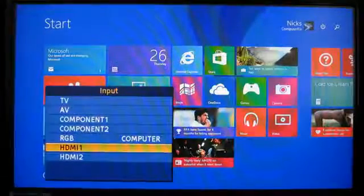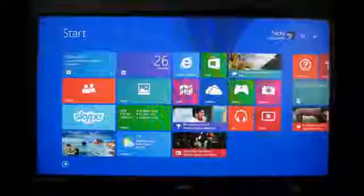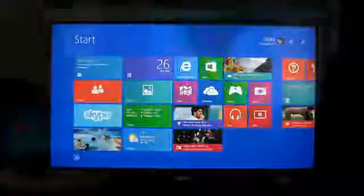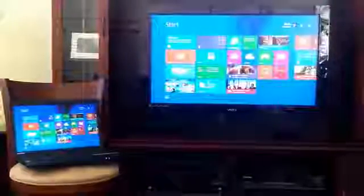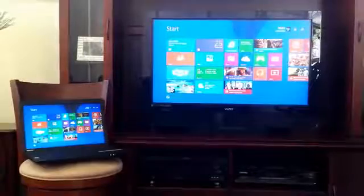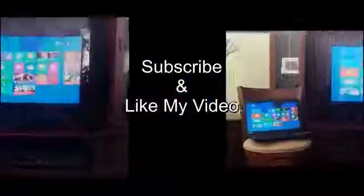In my case, I have the Windows 8.1 start screen being displayed on my widescreen TV and my laptop at the same time. Also keep in mind that any keyboard activity and mouse movement will also be seen on your laptop and your widescreen TV as well.